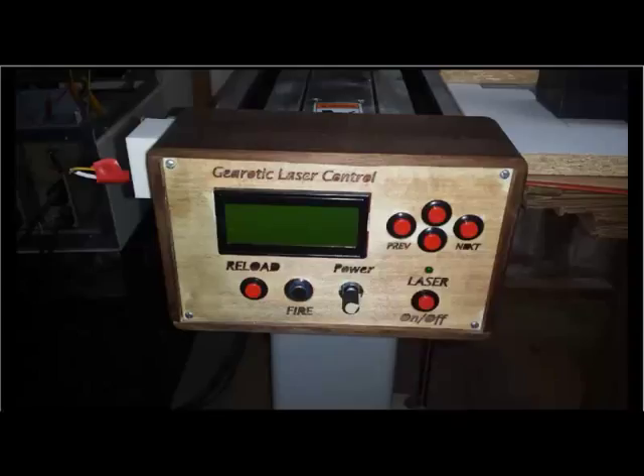This is my control panel. It looks a bit retro - it's made of wood. I just happened to have a piece of teak laying around so I cut a box and put a little panel on the front of it. This is bolted to the end of a robotic arm on my system. And you can see it has a reload button, a fire button, and a power potentiometer.